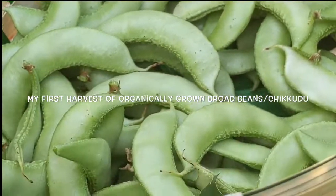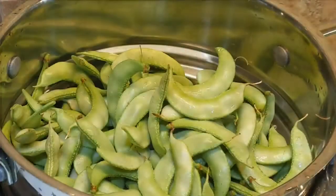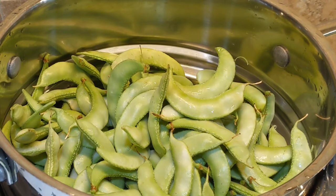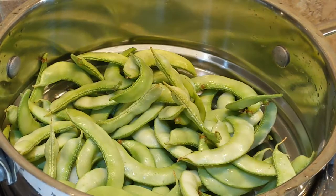Here's my beautiful garden harvest of broad beans. Now with this organically grown fresh harvest of my backyard chikudu or broad beans, let's see how to make a yummy curry out of this. To use this in the curry or the koora, I have rinsed it thoroughly in water three times.